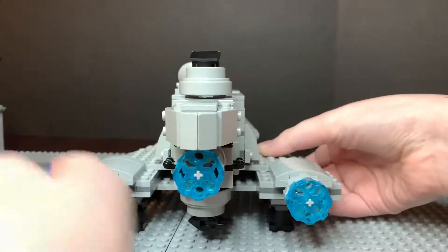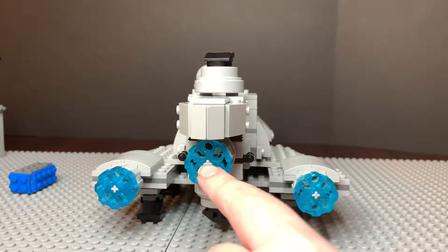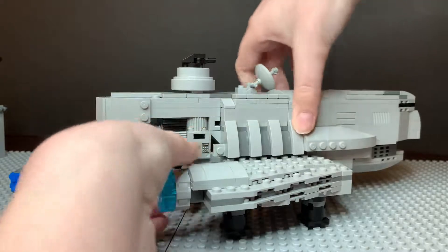I've got the engines — one on here, one here, and one right in the middle. And then I've got some compartments here, one on each side.